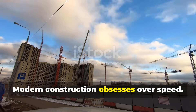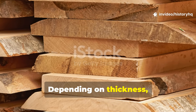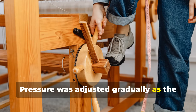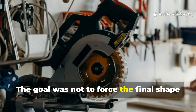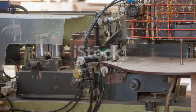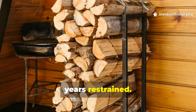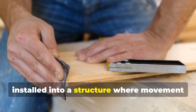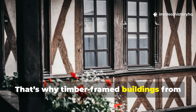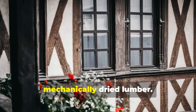Modern construction obsesses over speed. Medieval carpentry respected time. Depending on thickness, planks remained under compression for weeks or even months. Pressure was adjusted gradually as the wood shrank. The goal was not to force the final shape instantly, but to deny the wood opportunities to misbehave during its most vulnerable phase. By the time a board left the press, it had already spent its worst drying years restrained. It had learned its limits before being installed into a structure where movement was no longer tolerated. That's why timber frame buildings from the thirteenth century show straighter lines and fewer stress fractures than many modern builds that rely on rushed mechanically dried lumber.